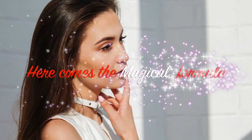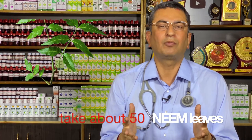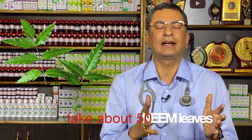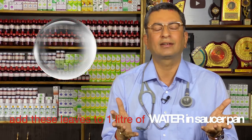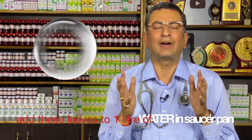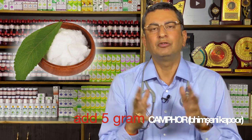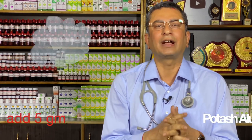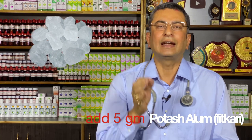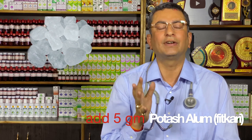Friends, you don't have to do too much for this magical thing. You have to take about 40 to 50 neem leaves — Azadirachta indica — freely available in any park. Take one liter of water and put the neem leaves in it. Then add 5 grams of camphor and 5 grams of potash alum — the edible kind, also called phitkari — into the water.